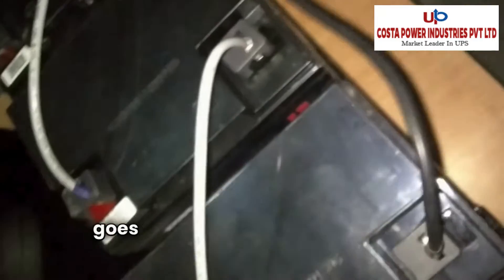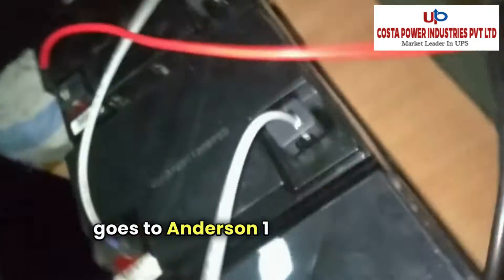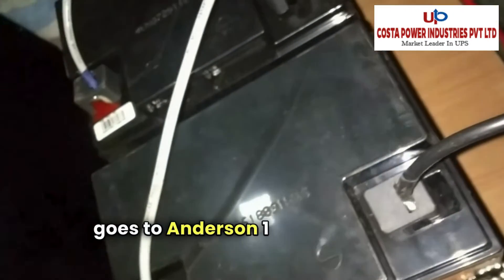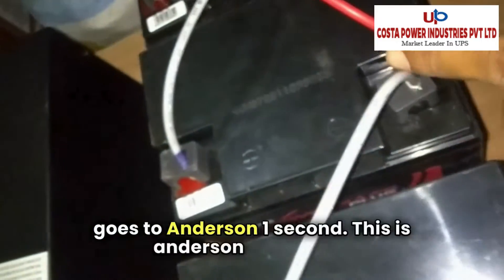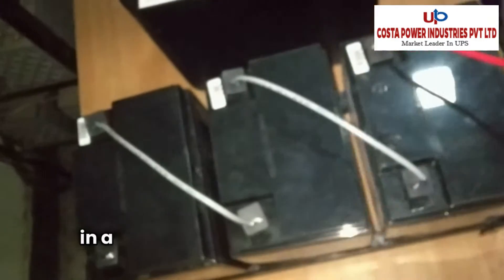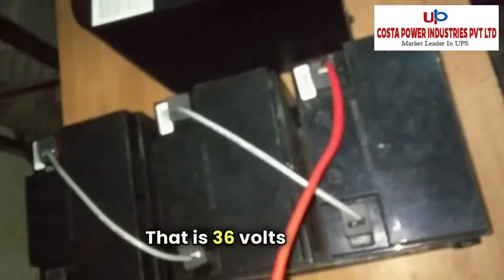This is the final connector that goes to the Anderson connector. This is the Anderson connector, and this is the final negative coming from the Anderson connector. The positive of the first battery goes to the negative of the second, and the positive of the second battery goes to the negative of the third. In this fashion, all 3 batteries are connected in series to make 12 x 3, that is 36 volt DC.